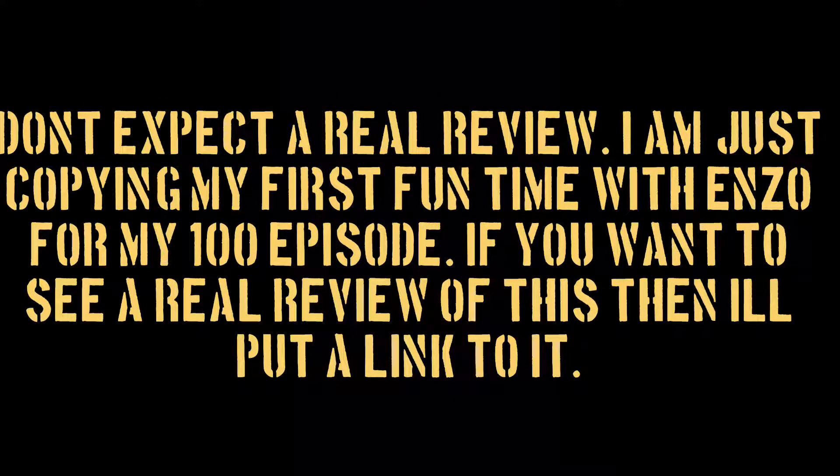Don't expect a real review. I'm just copying my first Funtime with Enzo from my 100th episode. If you want a real review of this, I'll put a link to it. The reason I did this is because I wanted for the 100th episode everything to be full circle.